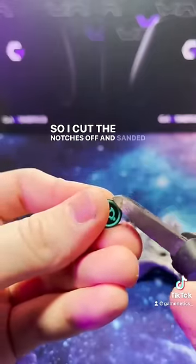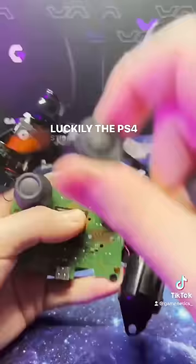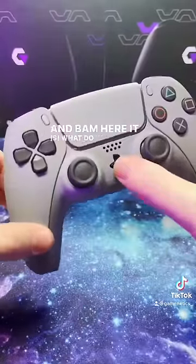So I cut the notches off and sanded the edges down, and they fit perfectly. Luckily the PS4 sticks fit on PS5. And bam, here it is. What do you guys think?